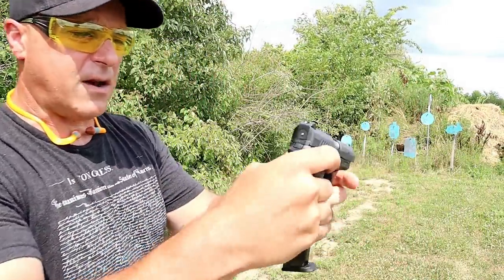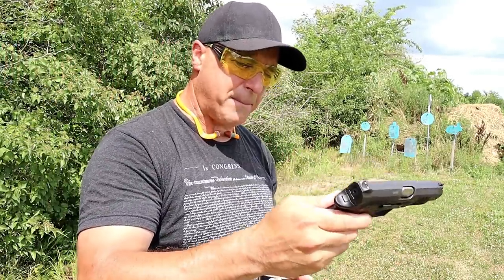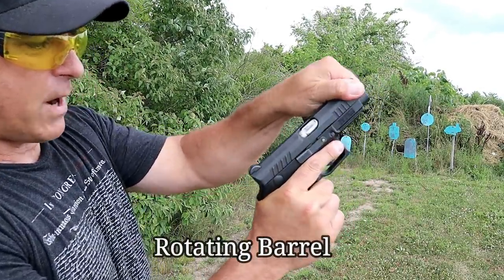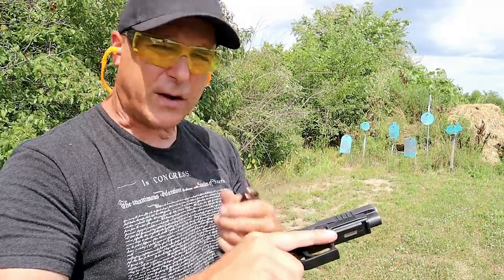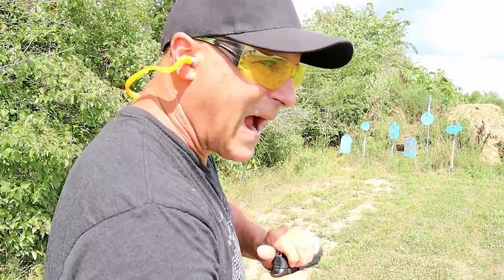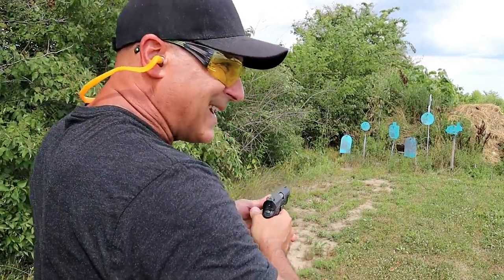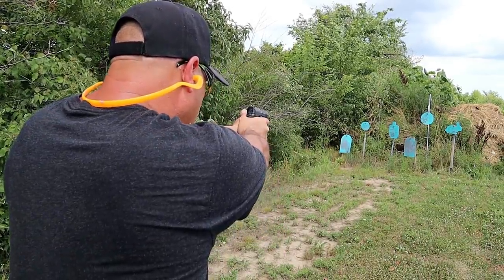It does have a striker fire indicator that goes away once the slide has not been charged. It features ambidextrous mag release and slide stop. It's a great gun. I mentioned that other people who own them — look at some reviews out there — people that own Grand Power handguns speak very highly of them, but not many people know about them. So I consider them some of the best guns that nobody knows about. Let's go ahead and take a few shots with this Q100.